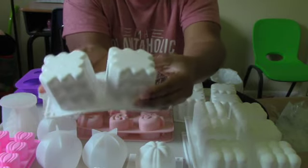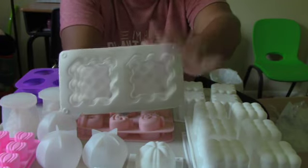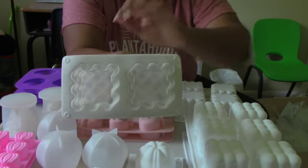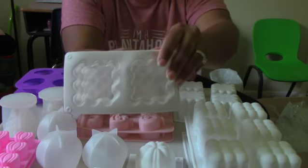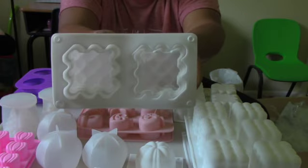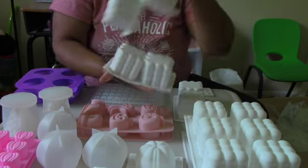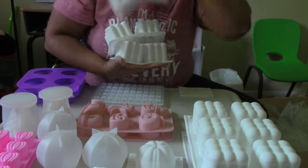Finally, I picked up this mold that has hearts on the inside — you can't tell from the outside but they're hearts. Thinking ahead to Valentine's Day, I want to create some candles with a heart design. You get two in this set and I ended up getting three sets.